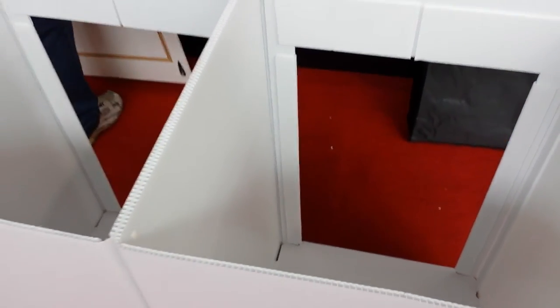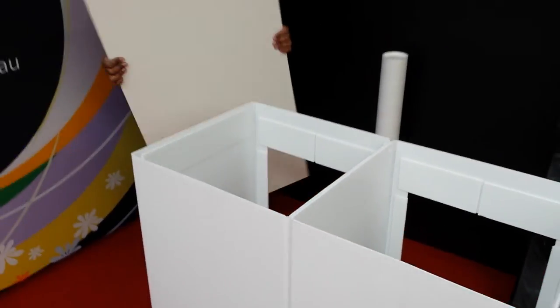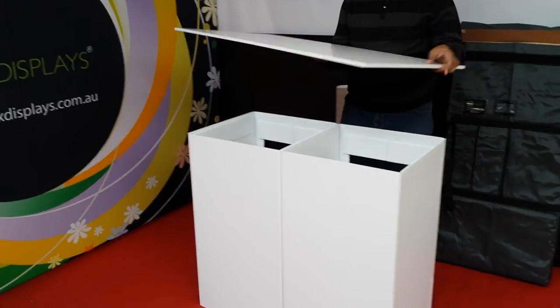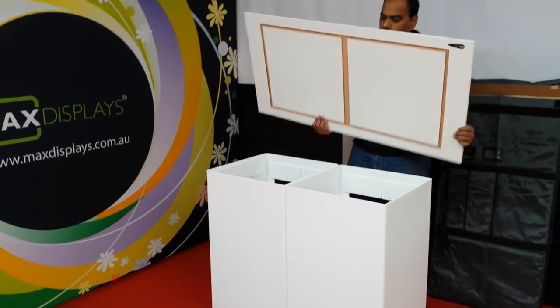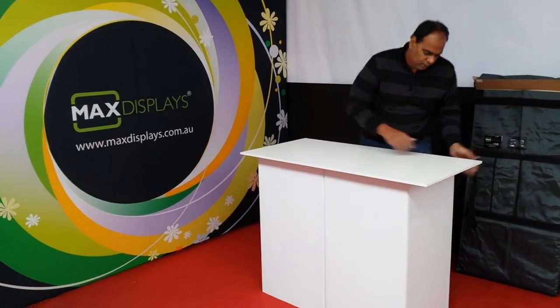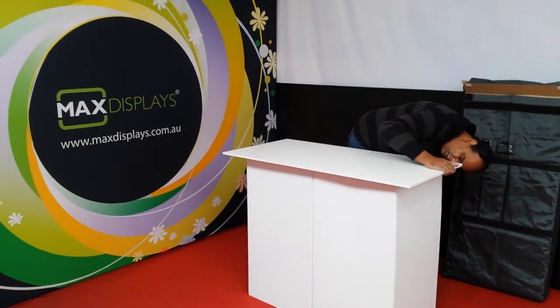If you look at the top, it's made of laminated MDF and it's got a crush-resistance edging on the sides. It's a 1200 top. The groove on the top just fits in exactly on the table.